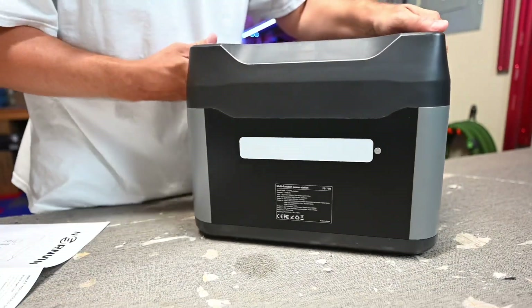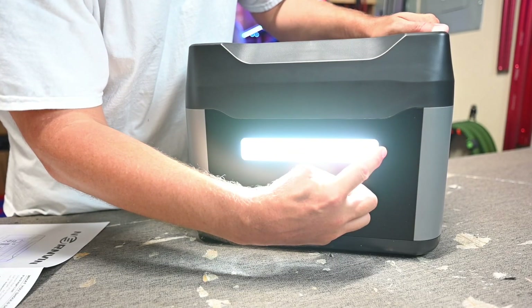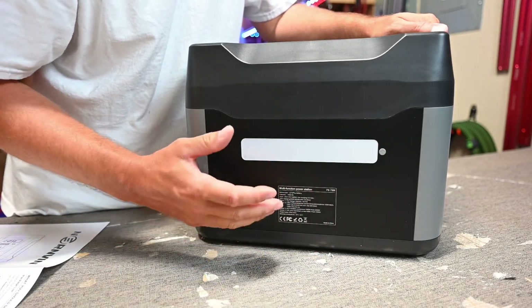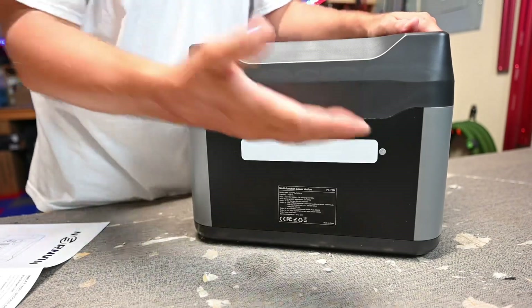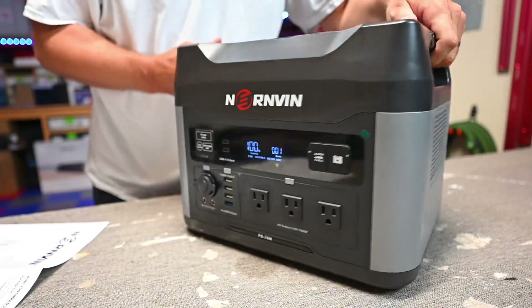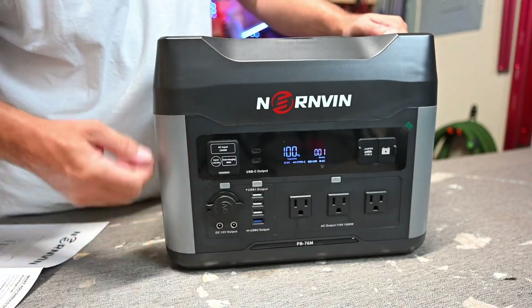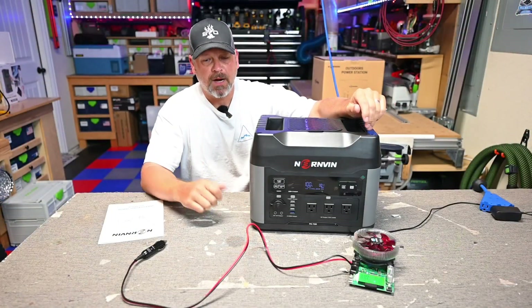On the back there's a light with a couple of different modes, which we'll probably never use since it's on the back and these things are typically pushed up against a cabinet. I don't like it when they put lights on the back — if you're going to put a light on a power station, put it on the front where you actually need it. But it does have a light. That's all the main ports and functions.